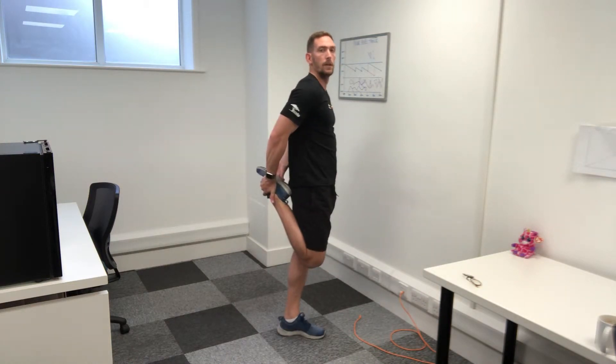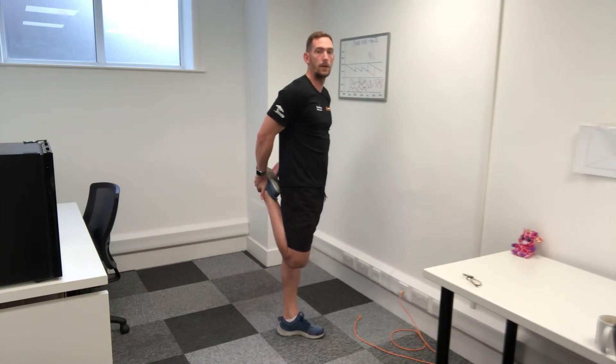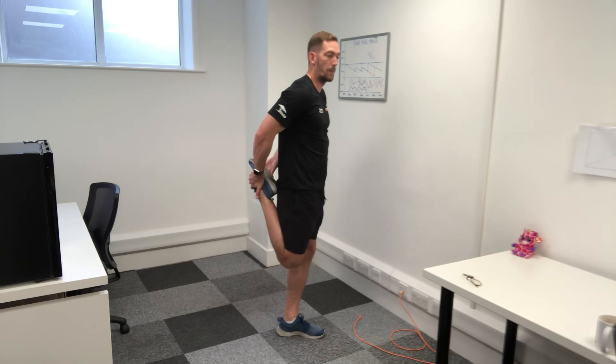Bring your heel as close as you can into your butt. Hold this one for 10 seconds if you're doing a maintenance stretch post-workout, or if you're developing your flexibility, hold it for three sets of 30 seconds, trying to get your knee further back every time. Give that one a go.